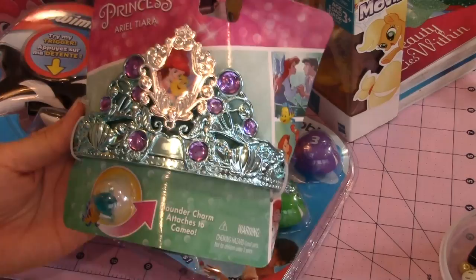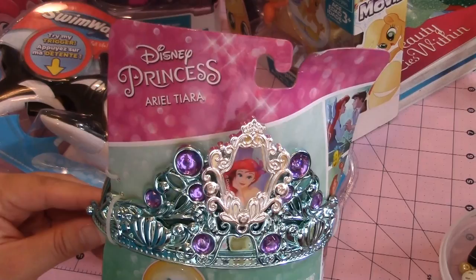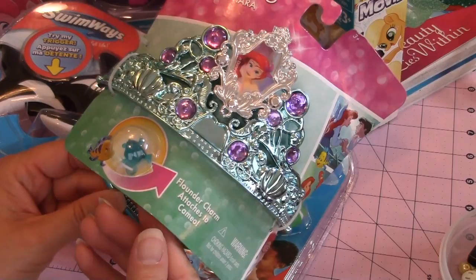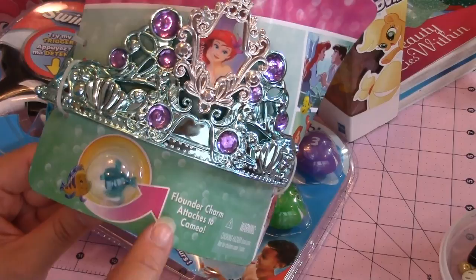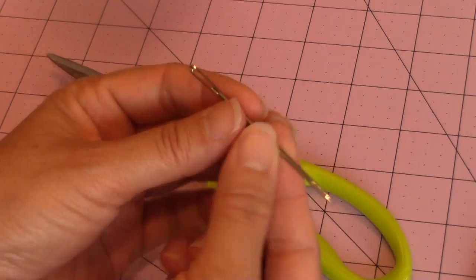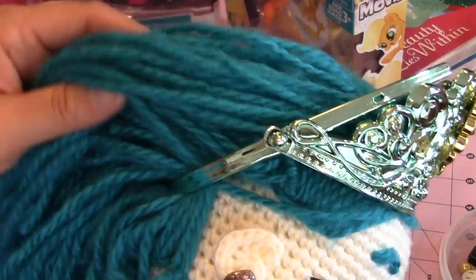I just wanted to show a close-up of some of the toys that I got for my dolls. This I got from Target - it's a little princess tiara, and it comes off so I make it removable so the child can actually wear it, and they each come with a little charm. This one has a flounder charm. For this crochet project, you're going to need your 4mm crochet hook, as well as a pair of scissors and your tapestry needle. And here's a close-up of what it looks like on the doll - you can see how the hair goes right through the back of the tiara.